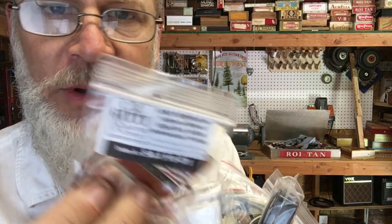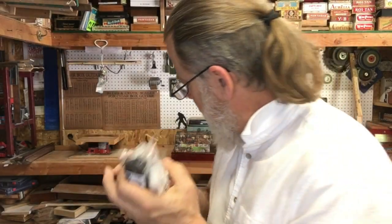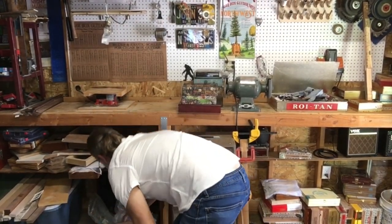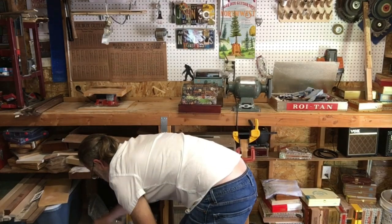To be honest with you, I totally forgot that I had ordered these things. So I'm going to put these where I put my pickups, which is in that box right there — off screen. Right. Safe and sound.